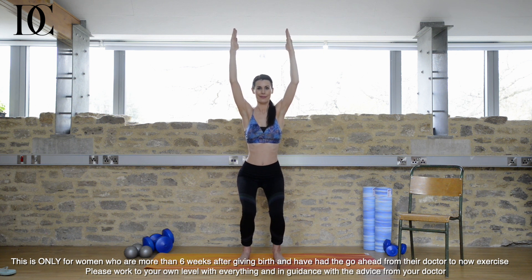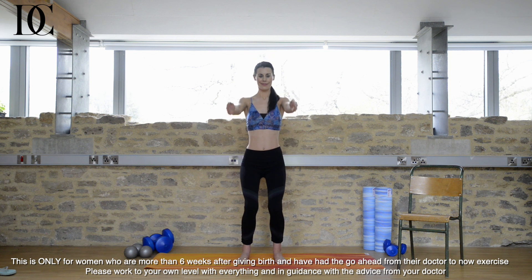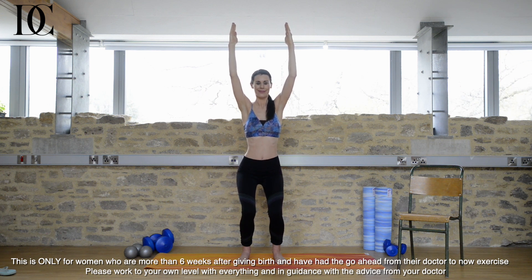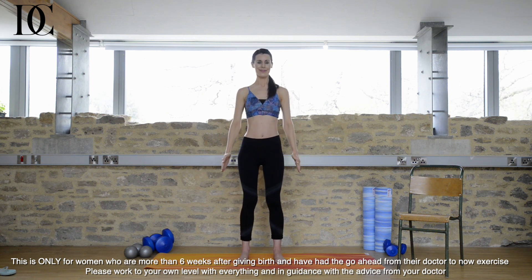Really reach up through the fingertips, then relax down. And coming back into your chair pose. Long deep breaths here. Try and engage your pelvic floor on each exhalation. This is a gentle way to tone the bottom and legs. Feel the muscles working hard now, and then when you're ready, release.